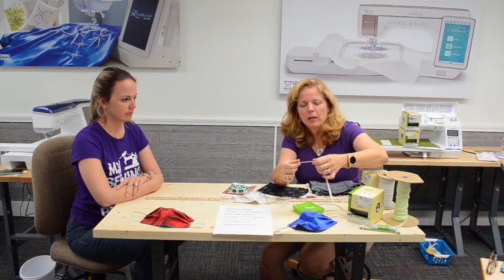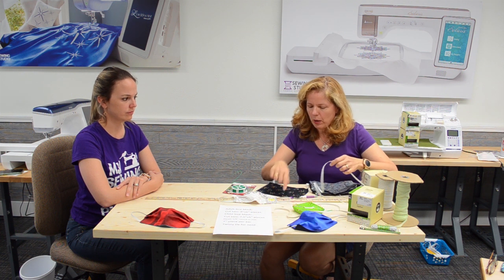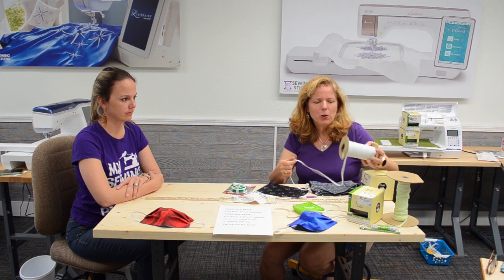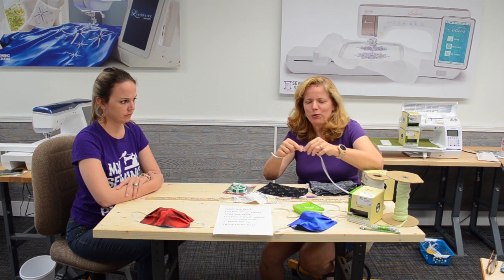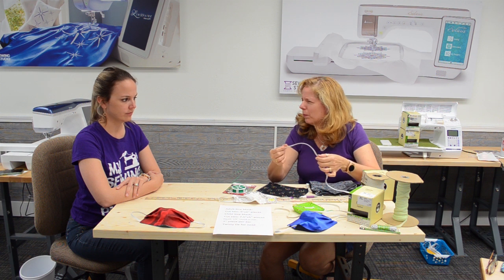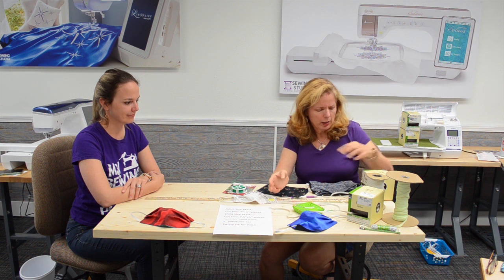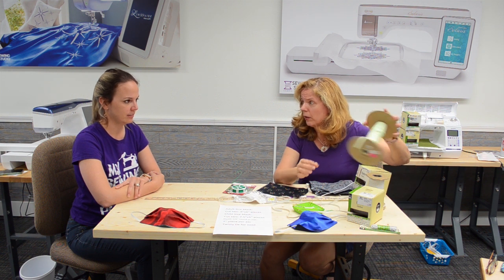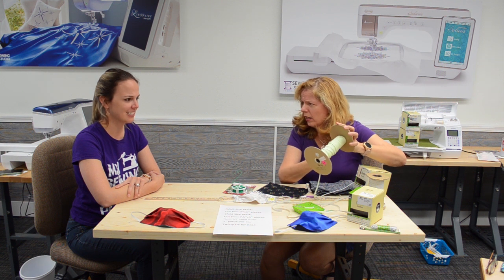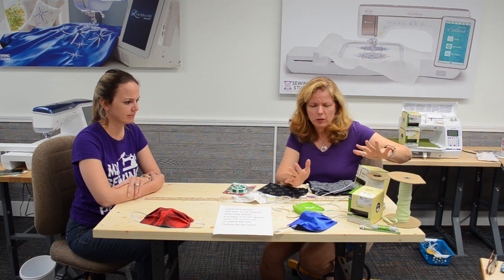Let me talk about the elastics. We have some different types here. This is a nice soft cotton flat elastic that might be useful. On mine I used a polyester/nylon elastic — about a quarter of an inch wide — because that's what I had at home. We've also got some narrower elastic, and I even found some lingerie elastic, which would be nice and soft. So we have several different options.